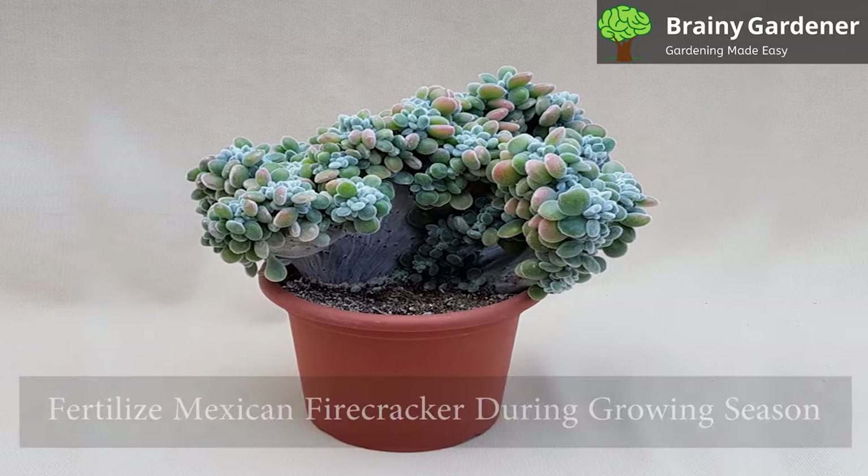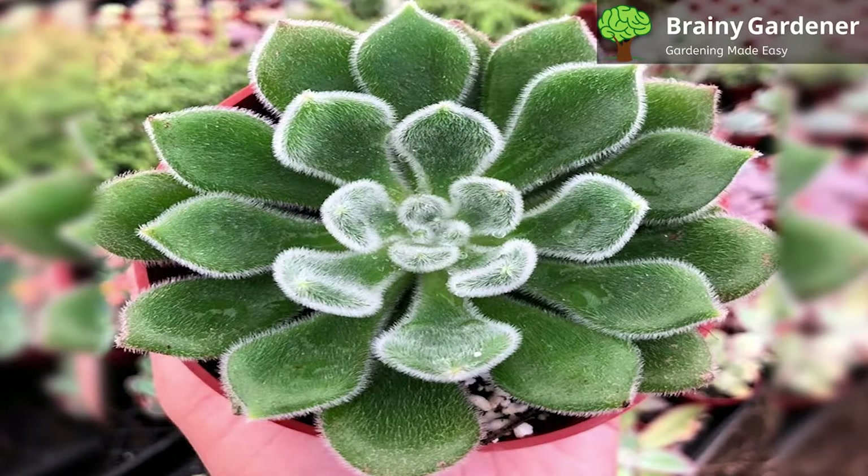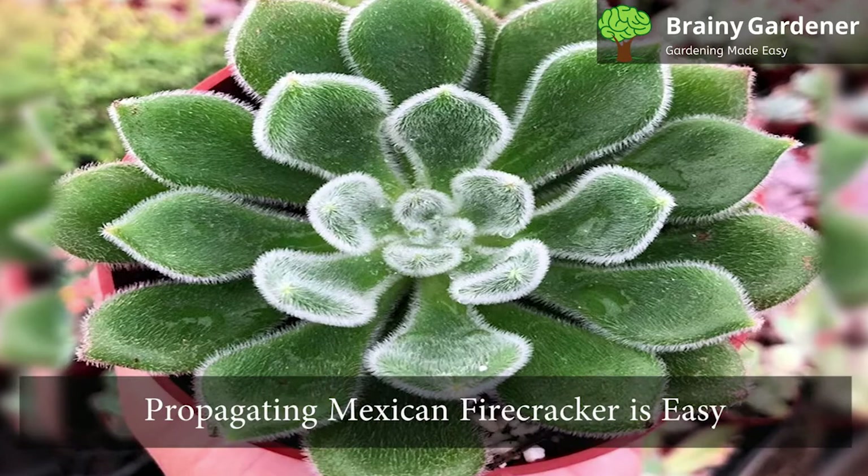Fertilize Mexican firecracker during the growing season from spring to fall with a cactus fertilizer diluted to half strength. Do not fertilize during the winter months. Fertilization is optional — these succulents will thrive without it just as well.